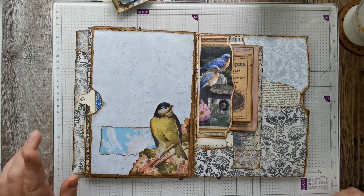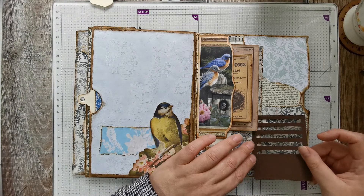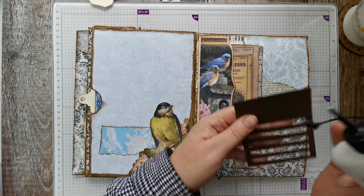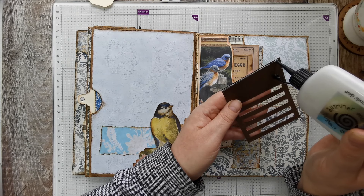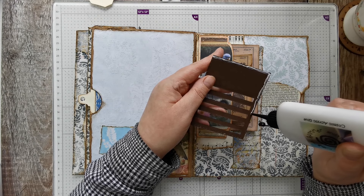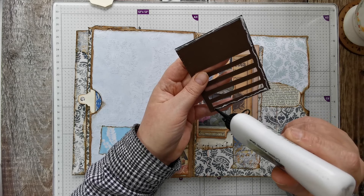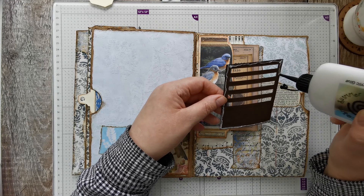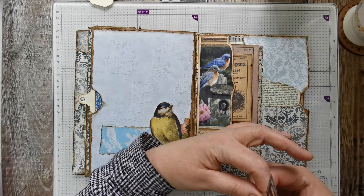I've got one of the pocket dies, so I was going to have that down here. I'll just run a bead of glue all the way around using the Cosmic Shimmer. I've kind of given up with Fabri-Tac, especially my little fine liner, for a while. So yeah, I'm back to this, which I don't mind.